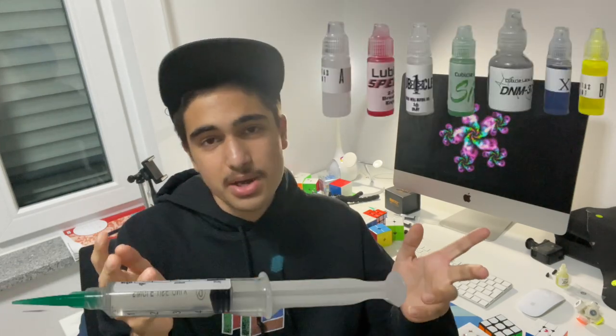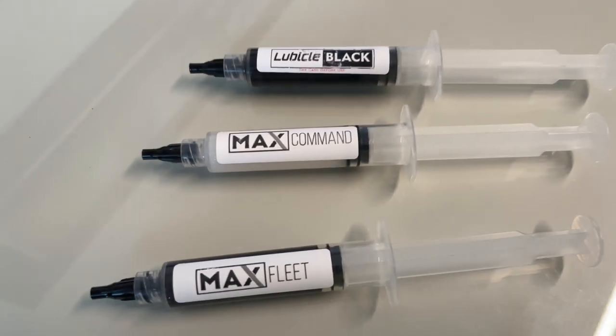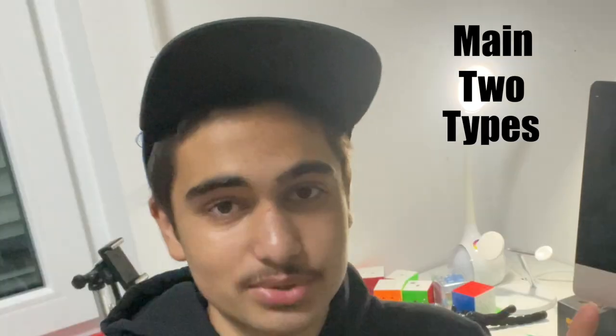There are water-based lubes and silicon-based lubes. I'm sure there are more types of lubricants, like a cube spray that no one really uses anymore. But we will mainly be focusing on these two types. There might be some reference to some other types of lubes, but these are the main two types.